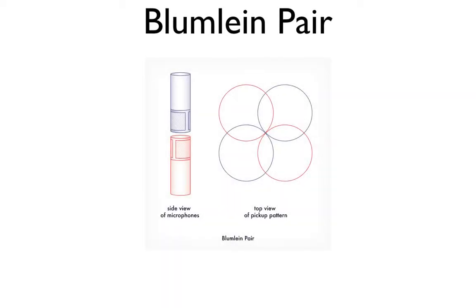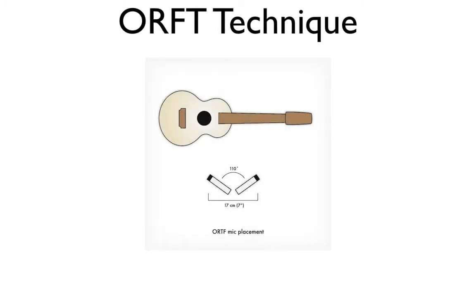The next technique is called a Blumlein pair. This is much like the XY technique with one variation — you use two bi-directional microphones at 90 degree angles. The result is that one microphone picks up the front left and back right of the room, while the other picks up the front right and back left. This technique is usually best if you have a nice sounding room to record in.